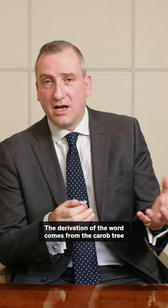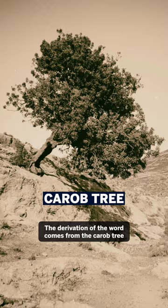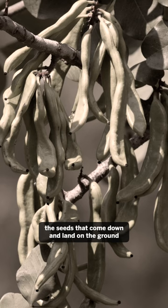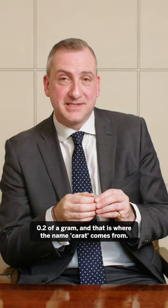The derivation of the word comes from the carob tree, which is a North African tree. This tree is particularly unusual because the seeds that fall to the ground weigh a very specific amount — 0.2 of a gram — and that is where the name carat comes from.